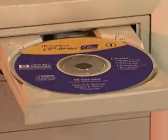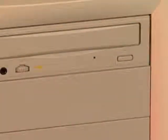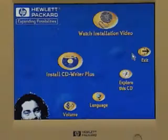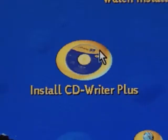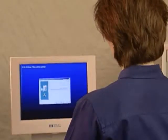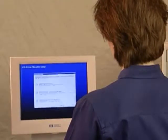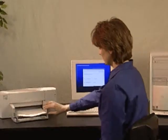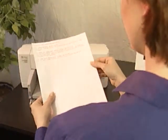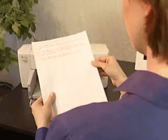Begin by inserting the CD labeled Software Disk 1 into your CD-ROM drive. The main menu will appear. Click on the icon labeled Install CDWriter Plus. You will see a recommendation for how to connect the CDWriter Plus hardware that is specific to your computer. Be sure to print or write down the results — you'll need this information later on.